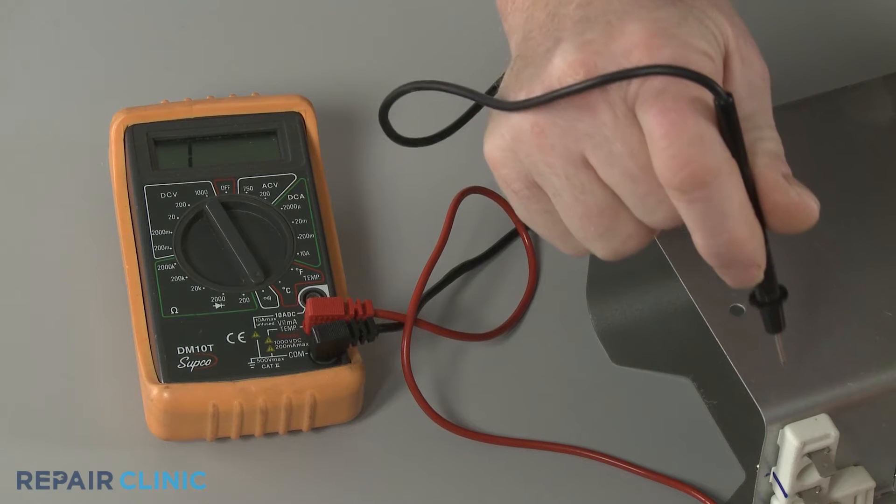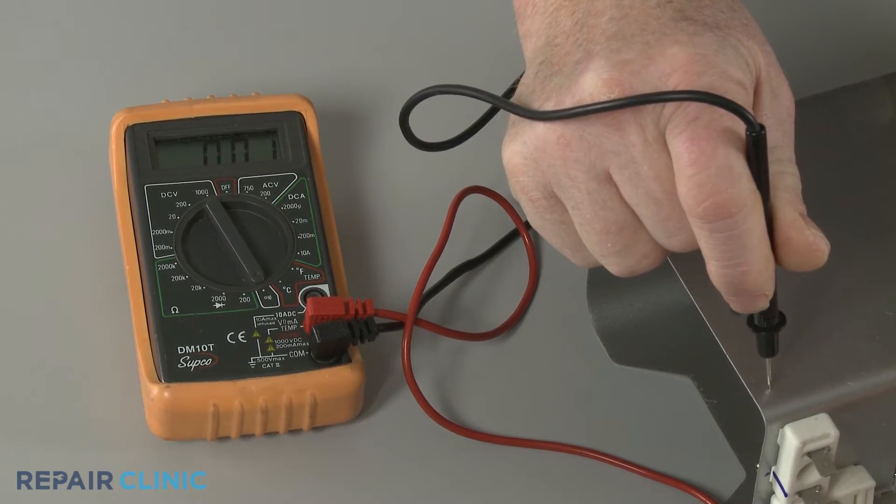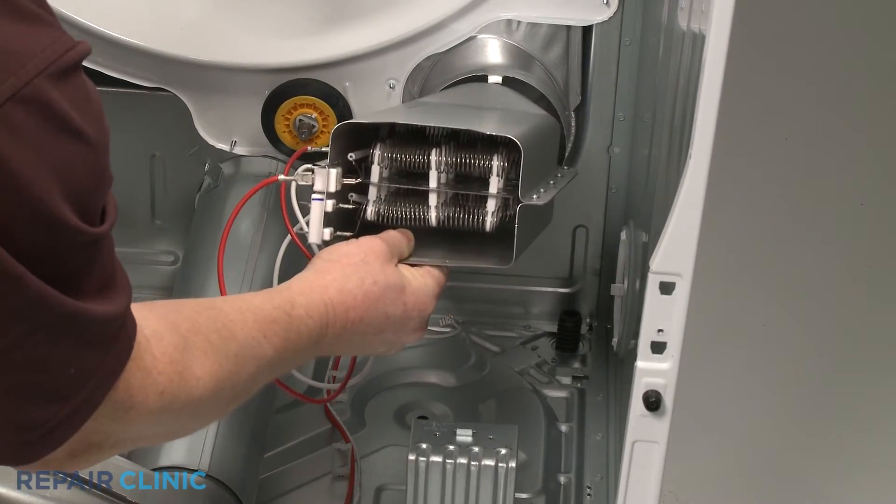If the multimeter display indicates there is electrical continuity between either of the terminals and the casing, then the element has shorted and will need to be replaced.